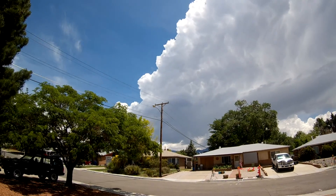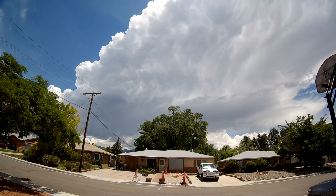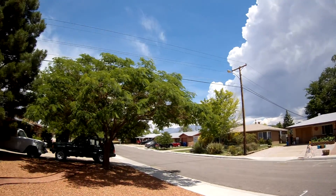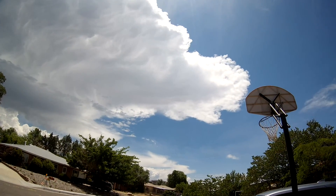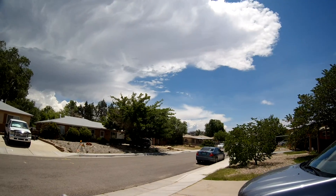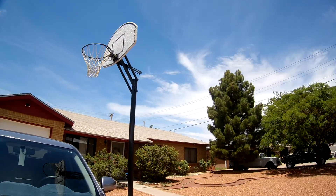I did take his suggestion and picked up a lens filter for my RunCam to try out. I actually did review a short video a while ago and it does look like it helps considerably, so I'm gonna get out tomorrow and get a video of some flying.